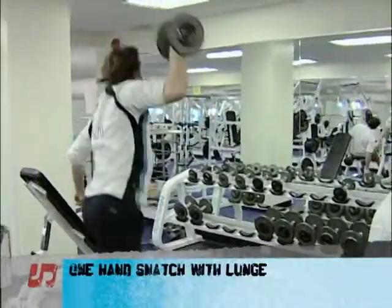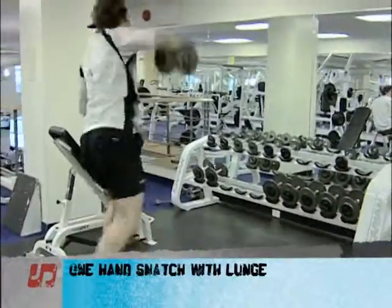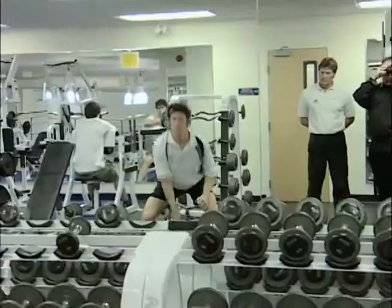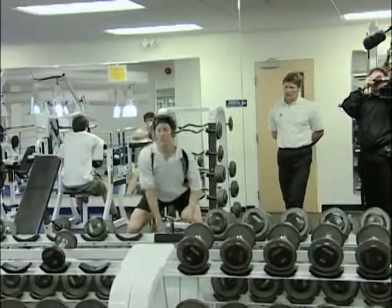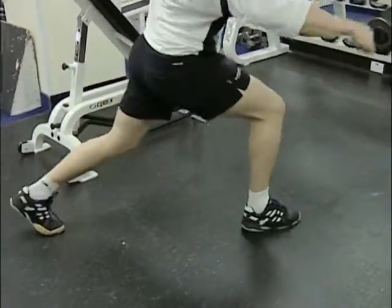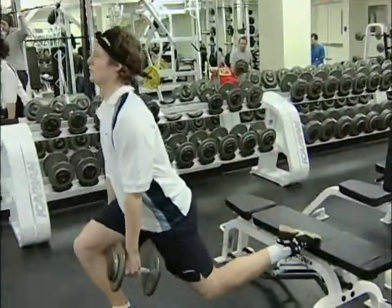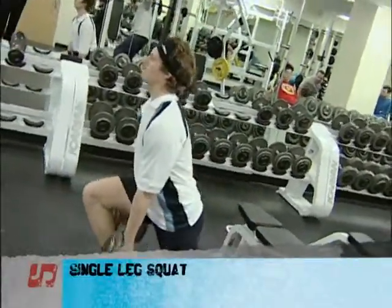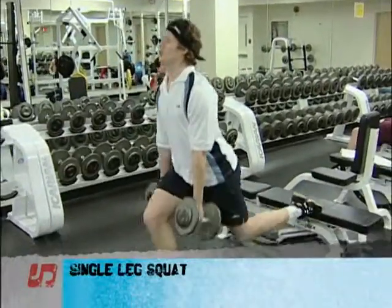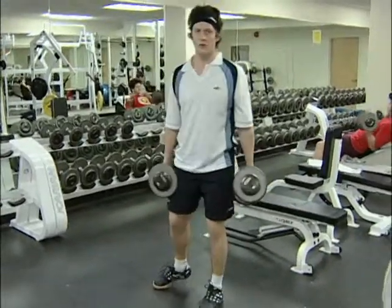One-hand snatch with a specific lunge for a squash player is helping to improve speed and power in a specific movement. It's a single leg squat — an excellent exercise for the strength development of particular legs, and also for the stabilizers in the lower back as well as in the legs.